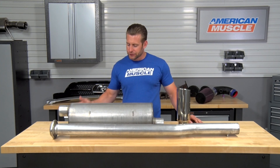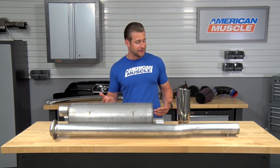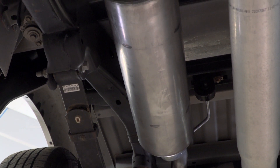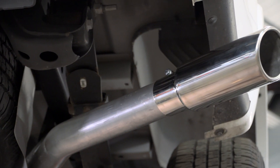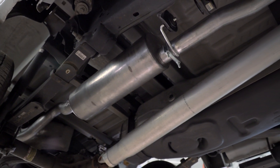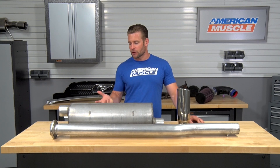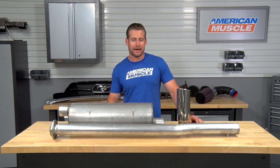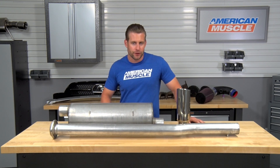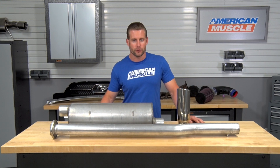Let's talk about some of the construction and materials used in this system. This is a value or entry-level cat-back, so don't expect the premium materials or premium welds that you might see with the $1,000-plus systems. However, the Gibson unit is still built very well — it's built here in the USA and not overseas. Material-wise, you are looking at aluminized steel here with the Gibson, which is pretty much par for the course when checking out any value or entry-level cat-back. It's not a bad material when it comes to overall performance, but it's just not gonna be as good at reducing surface corrosion as some of the more premium materials, such as 409 or 304-grade stainless.